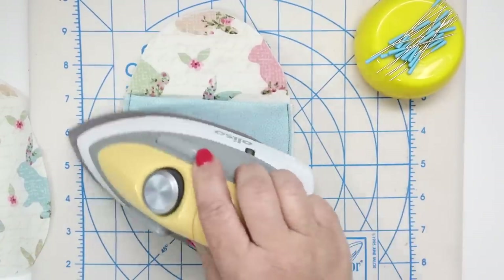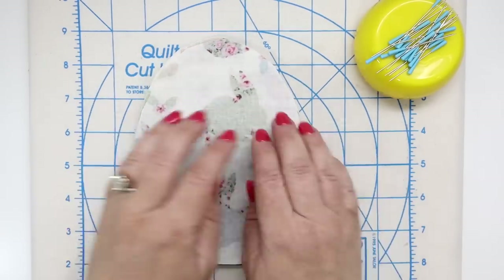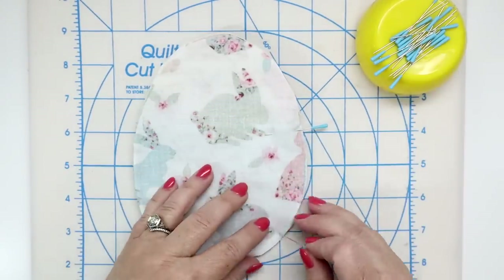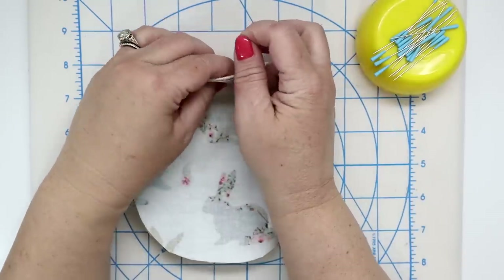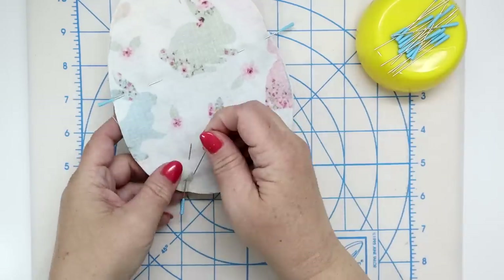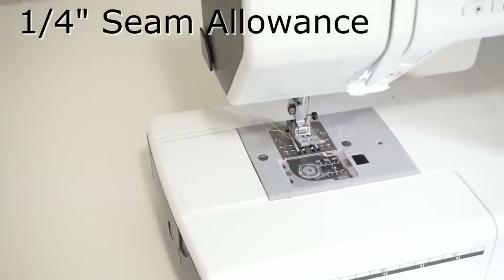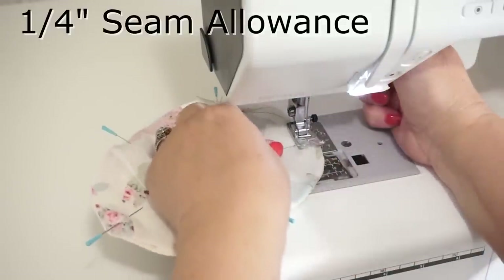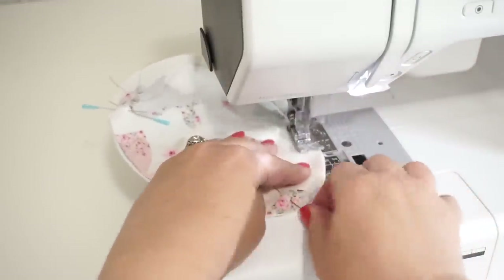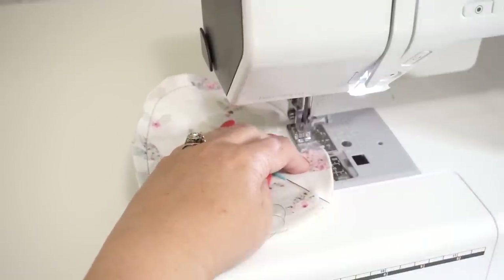Now place the front right sides together over top of that lower front and the back and pin all the way around. Leave an opening towards the bottom of at least two or three inches. You can put double pins on the opening area so you don't forget where to stop and start at the sewing machine. Sew a quarter of an inch seam allowance all the way around, backstitching at the beginning and the end, and remember to remove your pins as you sew.